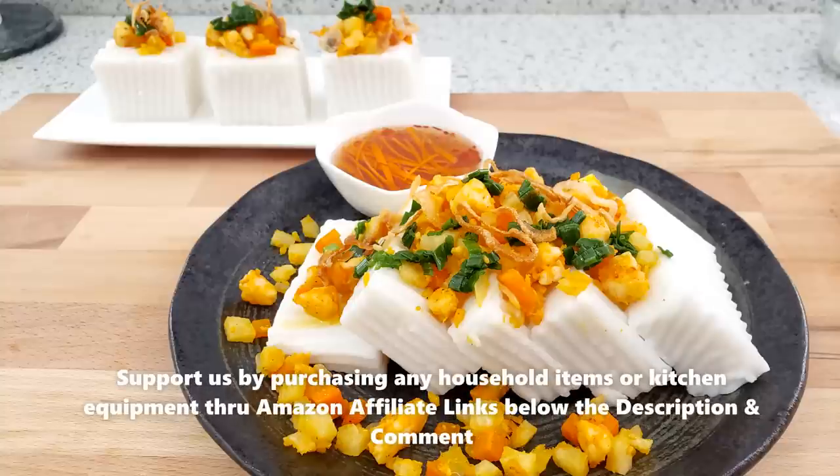Nếu các bạn có cần mua vật dụng trên Amazon, xin hãy bấm vào link dưới đây, dưới phần description hay comment để ủng hộ cho kênh của KT nhé. Mình cũng có một cái website chia sẻ công thức nếu các bạn nào muốn xem hoặc in ra vào trang ktfoodie.com. Cảm ơn các bạn.